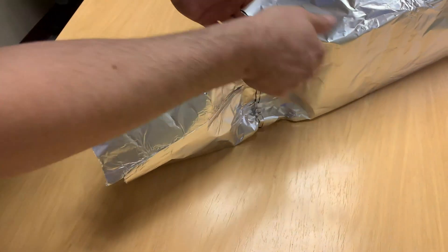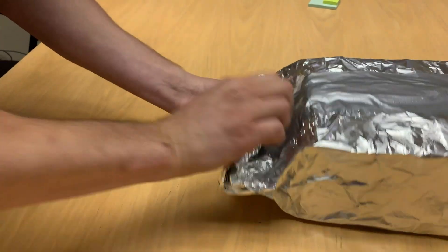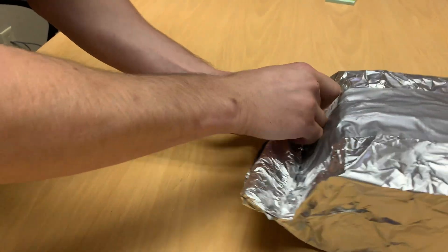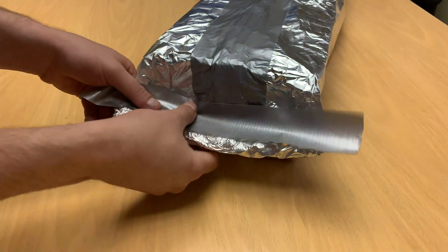The next step is to fold the seams on both open sides of the box. Make several folds to ensure that no portion of the box is exposed and every seam has tape securing it.